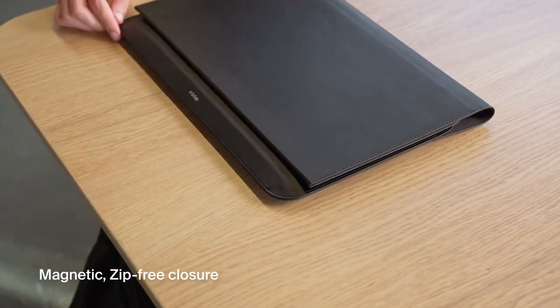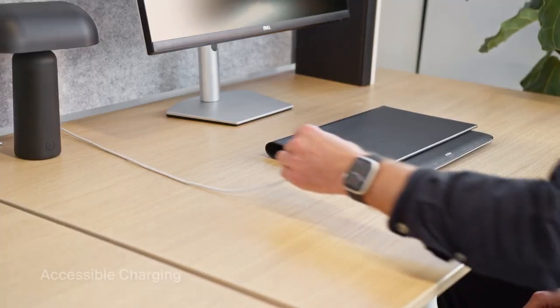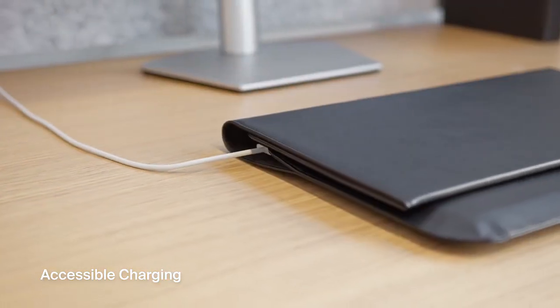With a magnetic, zip-free closure, the tri-fold design ensures quick setup and pack-up, enabling seamless transitions between workspaces. It also allows you to charge your laptop while still in the sleeve.